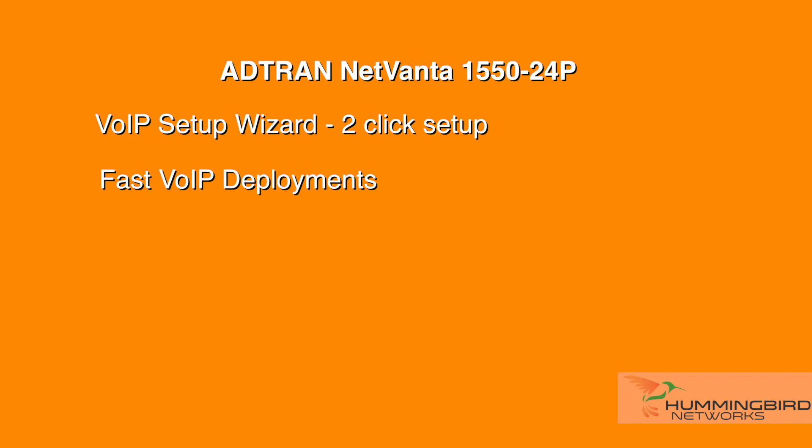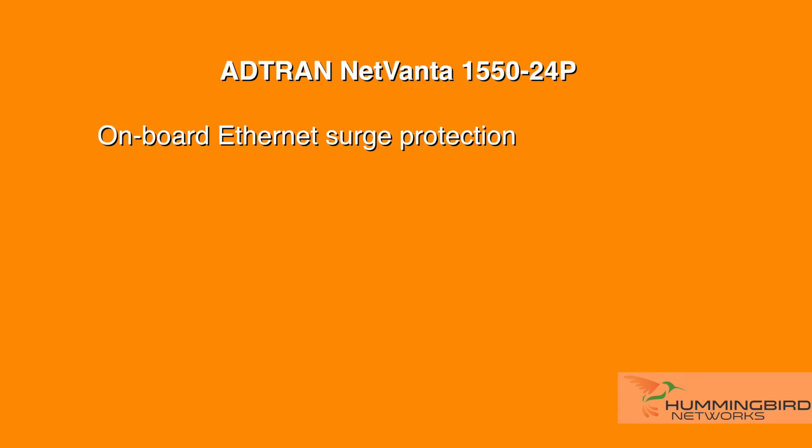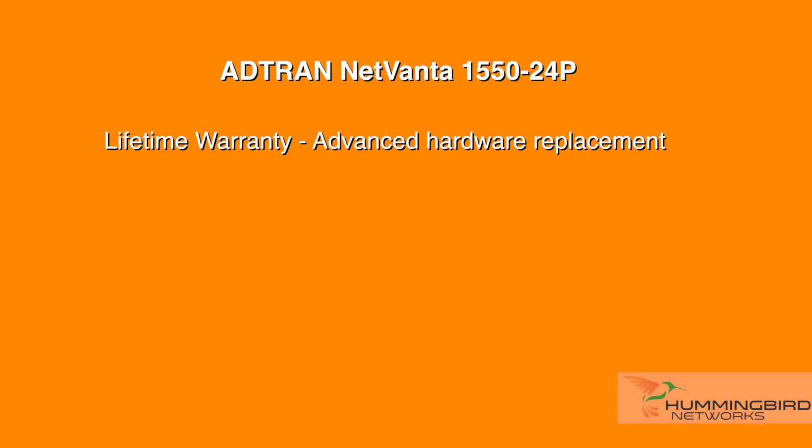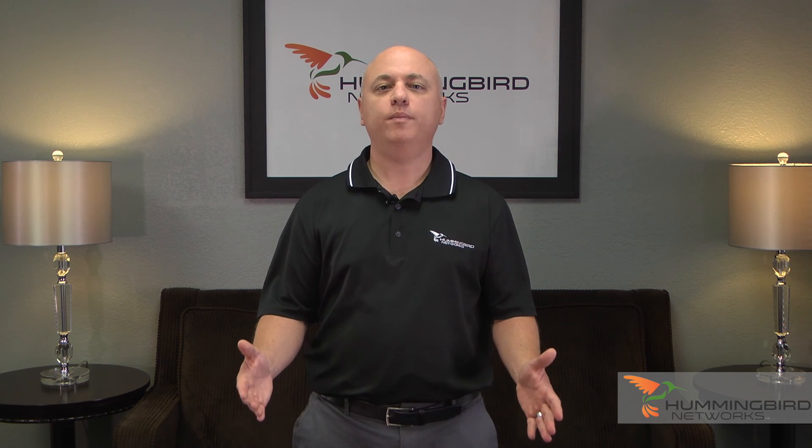AdTran offers a number of voice-aware features that simplify setup and management of your voice deployments. An additional feature is improved onboard ethernet surge protection, which is an important supplement if you have outdoor wireless access points or security cameras. You get a lot of bang for your buck with the AdTran 1550, as it's competitively priced, ships with a limited lifetime warranty with advanced hardware replacement, and includes 24x7 tech support. Overall, this switch is great for VoIP or Wi-Fi deployments at businesses of any size serious about performance and reliability. Be sure to visit us at hummingbirdnetworks.com or contact us for full specifications, current pricing, and all of AdTran's latest product offerings.